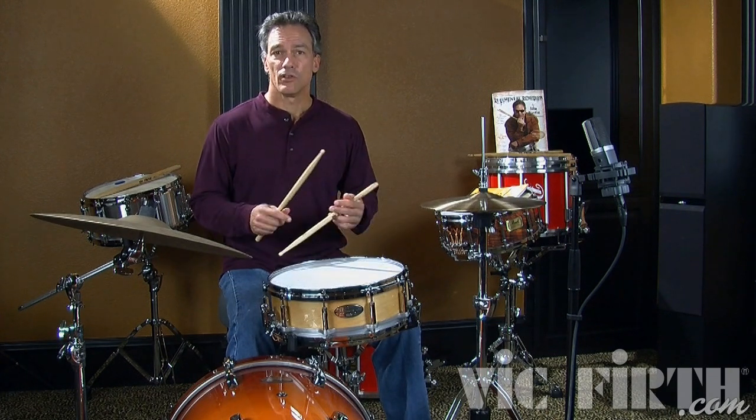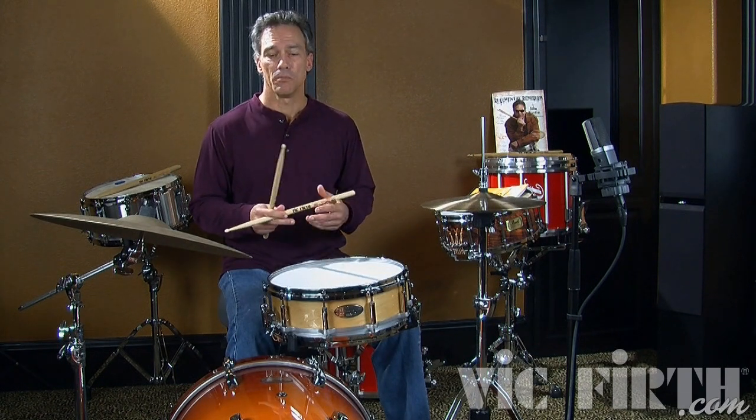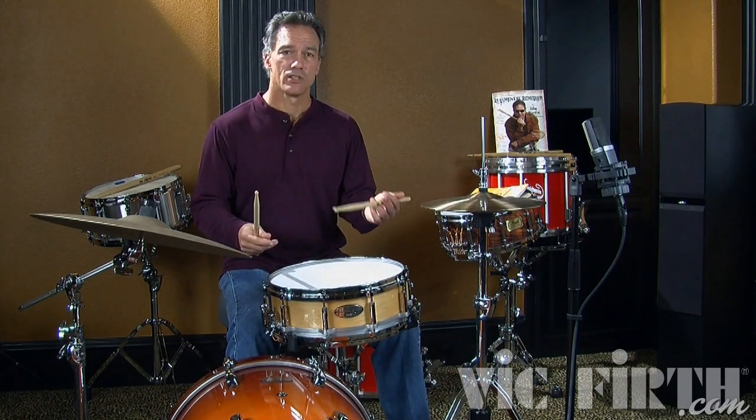The Swiss Army triplet, because of the sticking, when played consecutively, is played starting with the same hand. And the single flam mill, because it has that extra tap, is going to alternate.